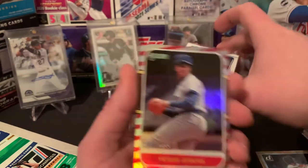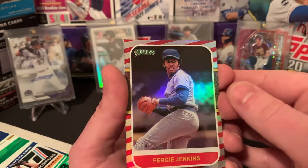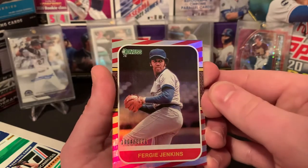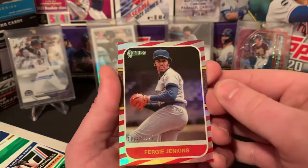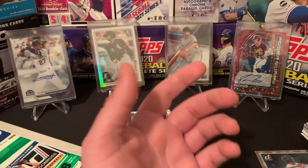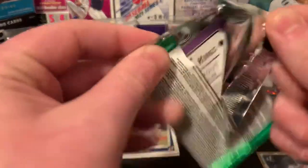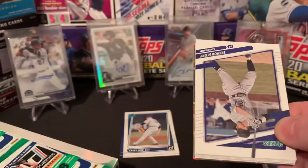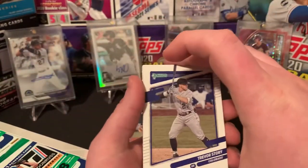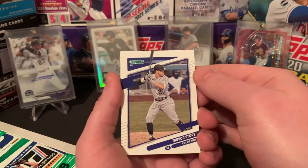Here is another parallel out of 2021 — Fergie Jenkins, Hall of Famer himself. And then a Shane Bieber blue. So we're definitely getting a lot of hits in this — I mean, obviously not an autograph or relic, but a numbered card. Those are always nice. Hopefully they're not just all in the top of the box. But here's Trevor Story featured in the back with his auto — Bowman's best rookie card there. We got Trevor, Josh Hader, Shane Bieber, Paul Konerko.